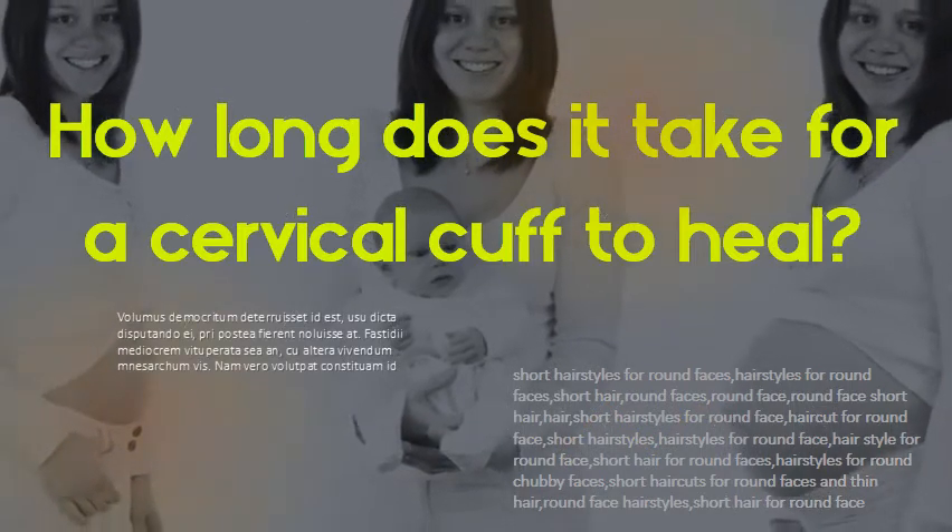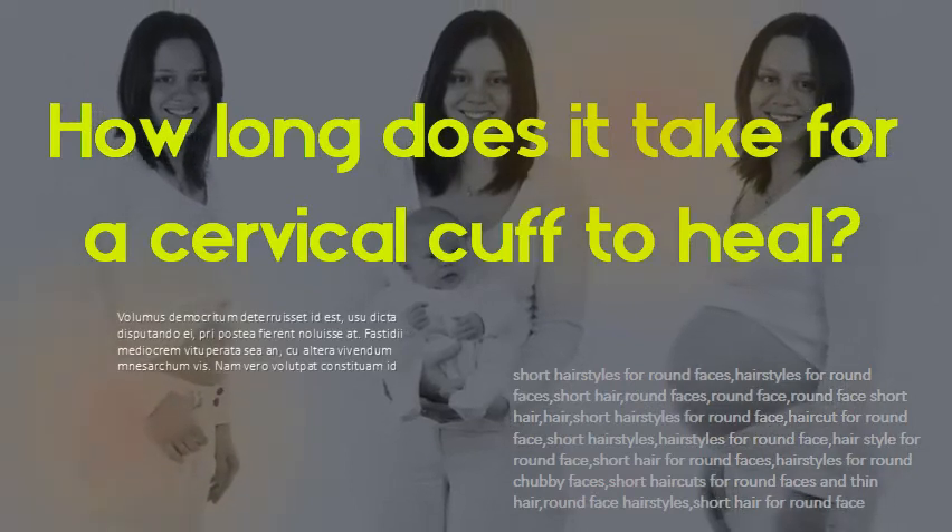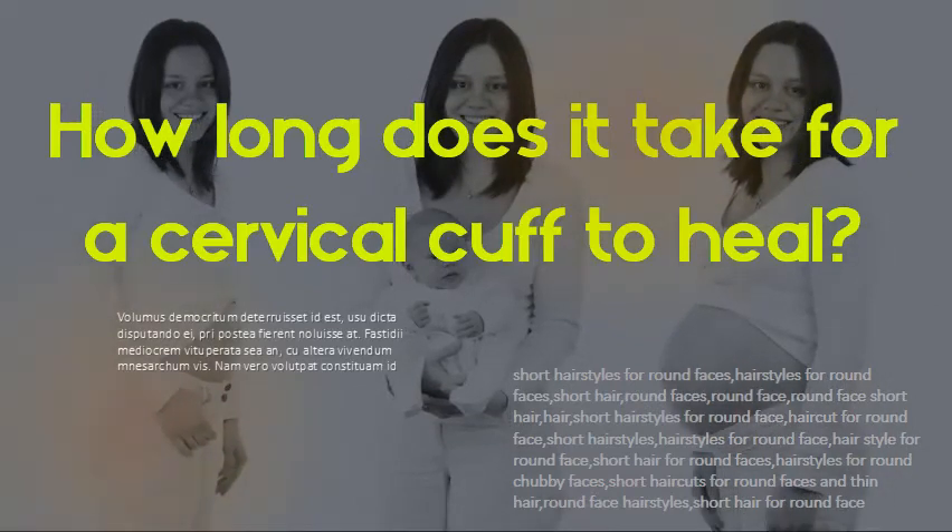How long does it take for a cervical cuff to heal? Vaginal cuff recovery usually takes at least 8 weeks, though it often takes longer. Some women heal more slowly than others and find that complete recovery takes multiple months.